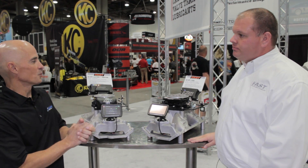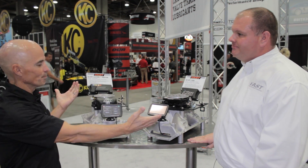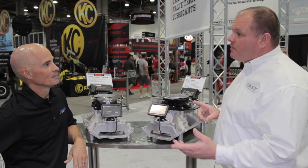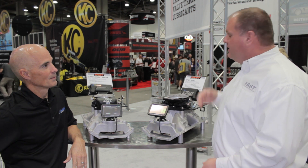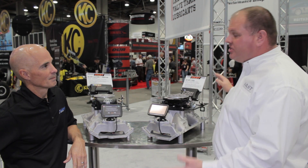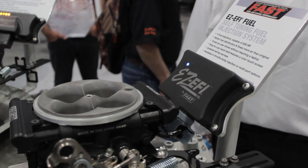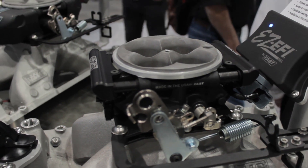For a guy that doesn't know the difference between the EZ Fuel and the EZFI 2.0, let us know what the differences are. Primarily, there's a horsepower level and the control of spark or ignition timing. EZ Fuel, as it states, is fuel control only. The ignition in that application will be just as it was with a carburetor — a standard distributor, maybe an ignition amplifier. But this is not in control of the timing. That's correct, no timing control at all.